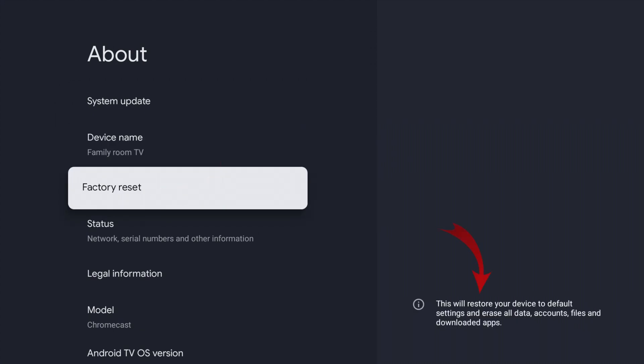What we're looking to do is factory reset it, so scroll down to Factory Reset and select it. You can see over to the right it says this will restore your device to default settings and erase all data, accounts, files, and downloaded apps. So make sure that you aren't losing anything important if you are factory resetting your Chromecast.